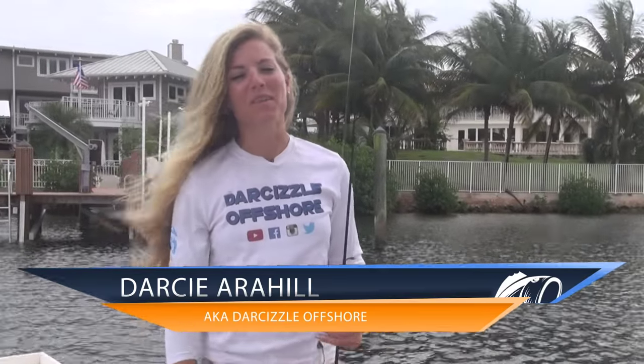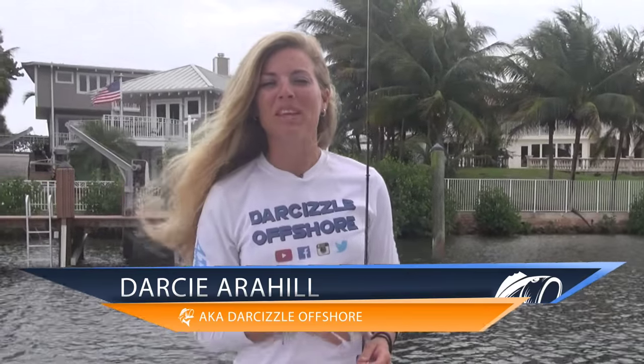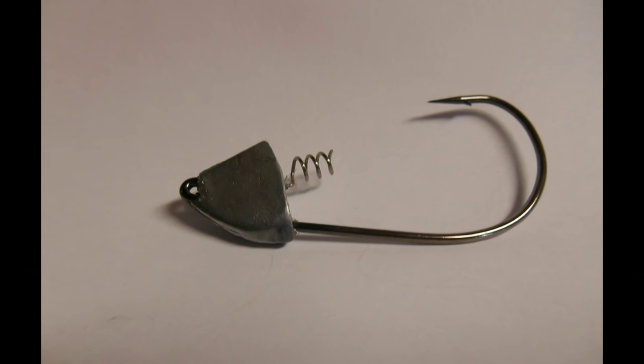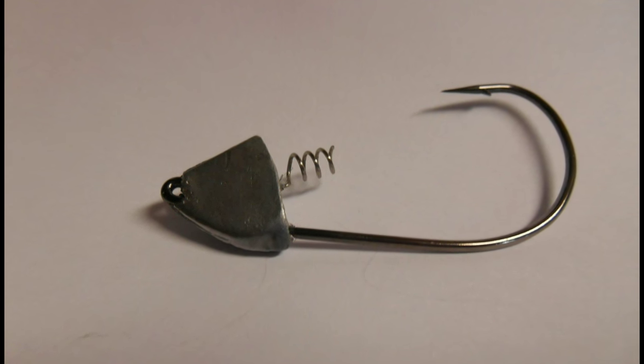Hey anglers, I'm Darcy from LuckyTackleBox.com. Today I'm going to be fishing with the Intruder Swim Bait Head from BlackAngleLures.com. While I'm fishing this lure, I'm going to be going over the target species, proper rigging, and the retrieval.